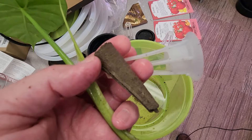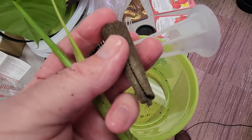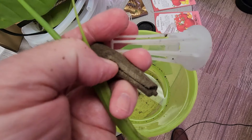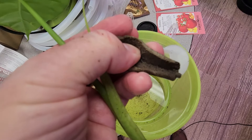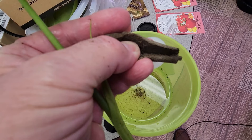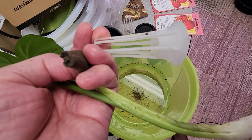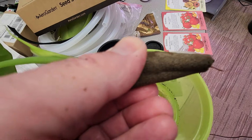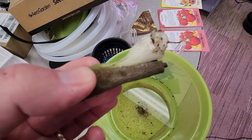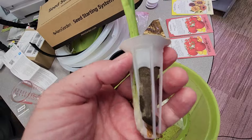I have these growth sponges, and what I ended up doing was splitting one down the middle. If you separate it out, it resembles a little bit of a hamburger bun. This is the basket that the growth sponge goes in — it's not exactly a perfect fit — so let's put that into the basket, and this is what I ended up with.